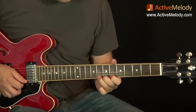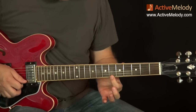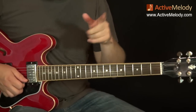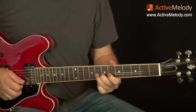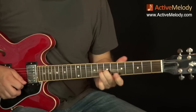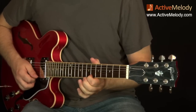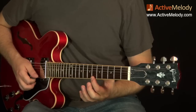Now watch this. As soon as we bend, we don't do a release. We bend it, then we stop the sound. There's something you can do with your right hand to help with that. The right hand comes down and kills the sound so that your left hand can release the tension, and you can come down and play your next two notes.